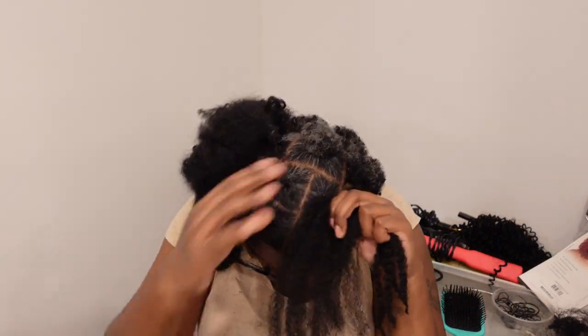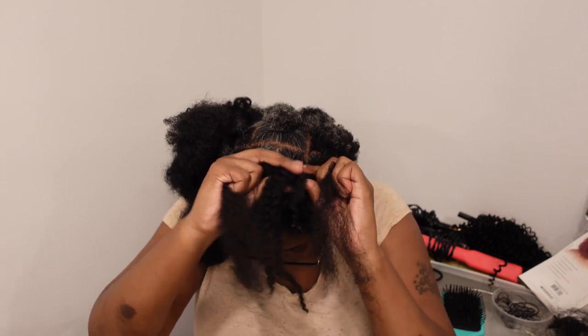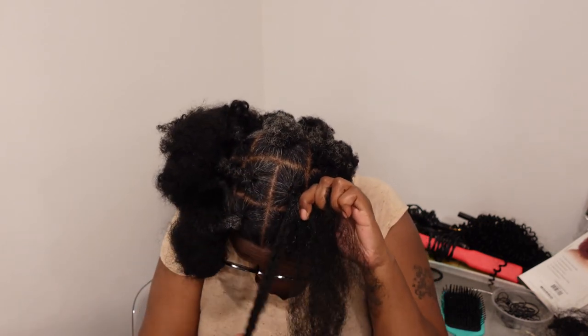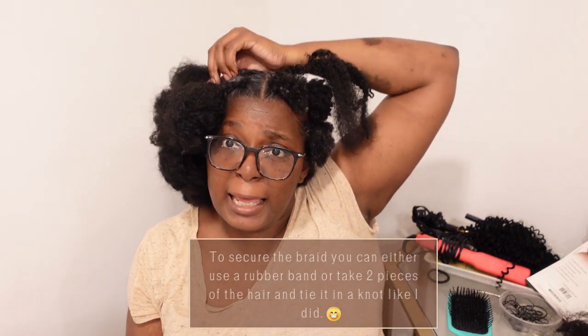The videos that I saw had people braiding underhanded, so that's pretty much what I'm doing. You could probably get the same technique going over like regular braiding, not underhanded. I'm comfortable with that.